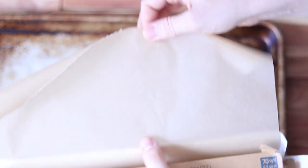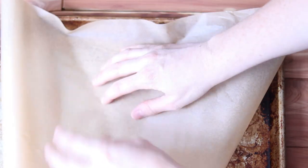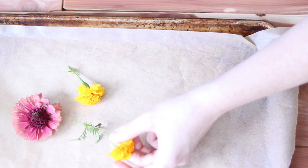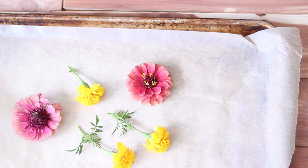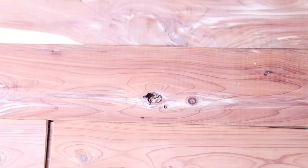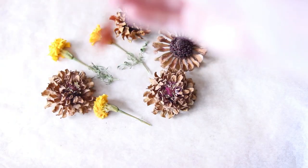For oven drying, I took some parchment paper and lined a baking sheet. I set my oven at the lowest setting it would go, which for mine was 170 degrees, and I baked the flowers, checking frequently to make sure that they weren't burning. They held their shape really nicely. The marigolds turned out very well, but the zinnias became completely brown, which was interesting. So I think this is definitely a method I will experiment more with — different varieties. I think it just depends on what type of flower you use.